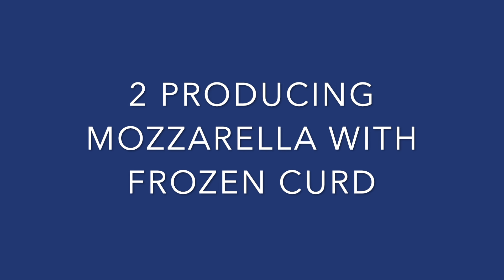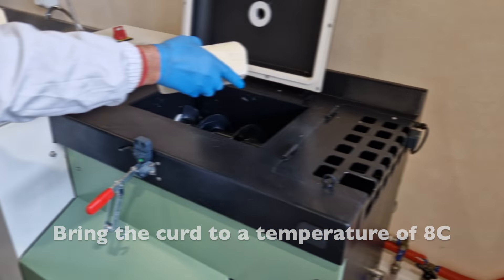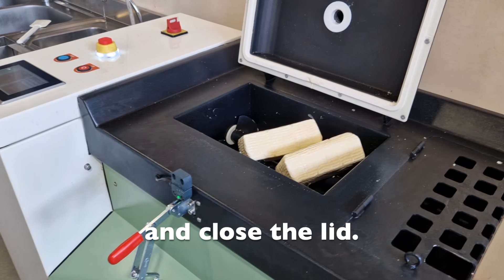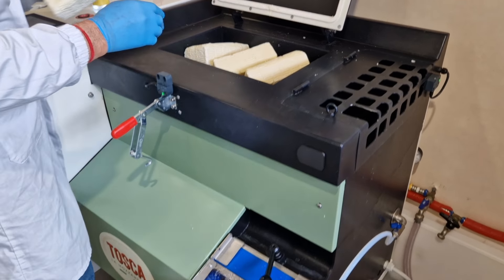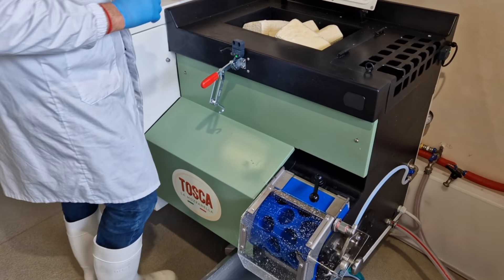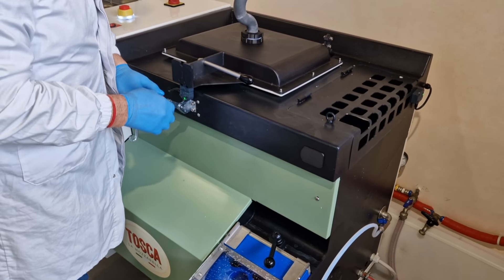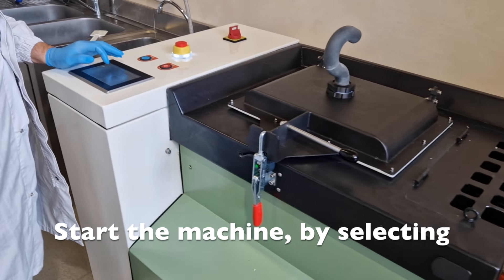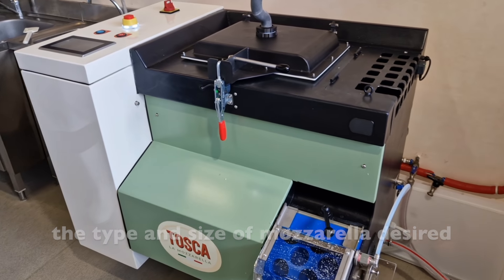Step 2: Producing mozzarella with frozen curd. Bring the curd to a temperature of 8 degrees Celsius. Insert 9 kilograms of curd into the upper tank and close the lid. Start the machine by selecting the type and size of mozzarella desired on the touch screen.